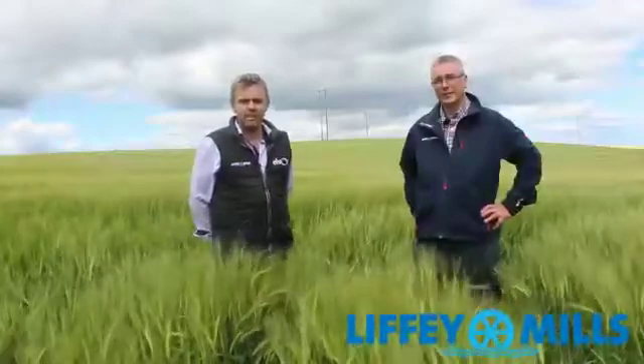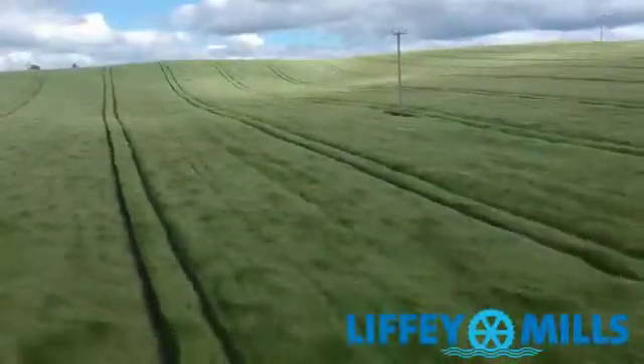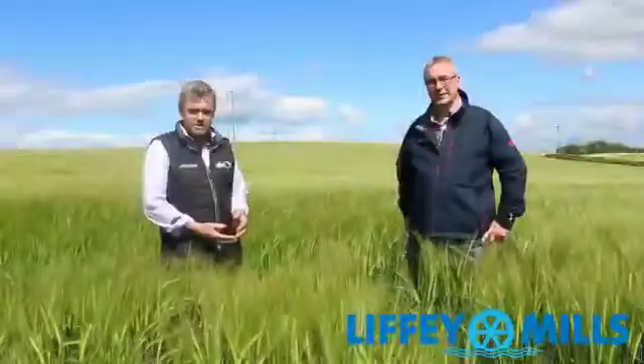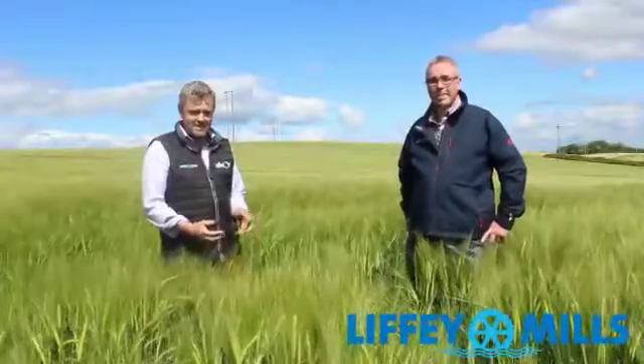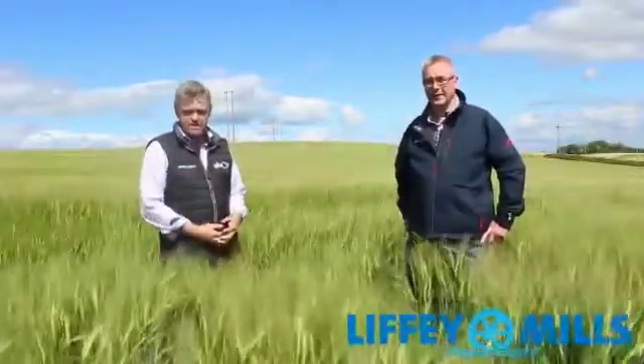Hello everybody. My name is Willy Boland from Liffey Mills and we're back here on the farm of Robert Dempsey in South Offaly. We're in a field of winter barley that we last visited this farm last October when the winter barley was at three to four leaf stage. It was looking very healthy at the time and this is just a continuation from that previous visit.